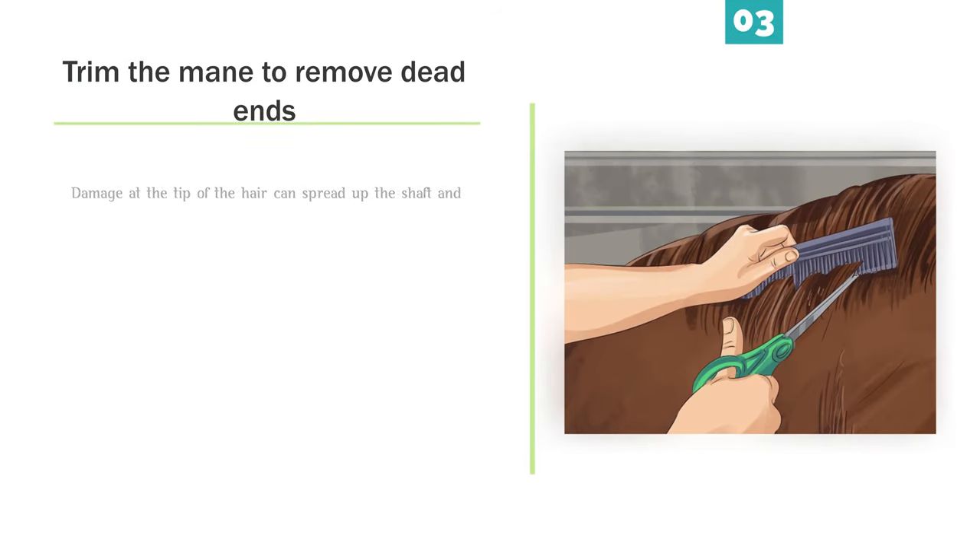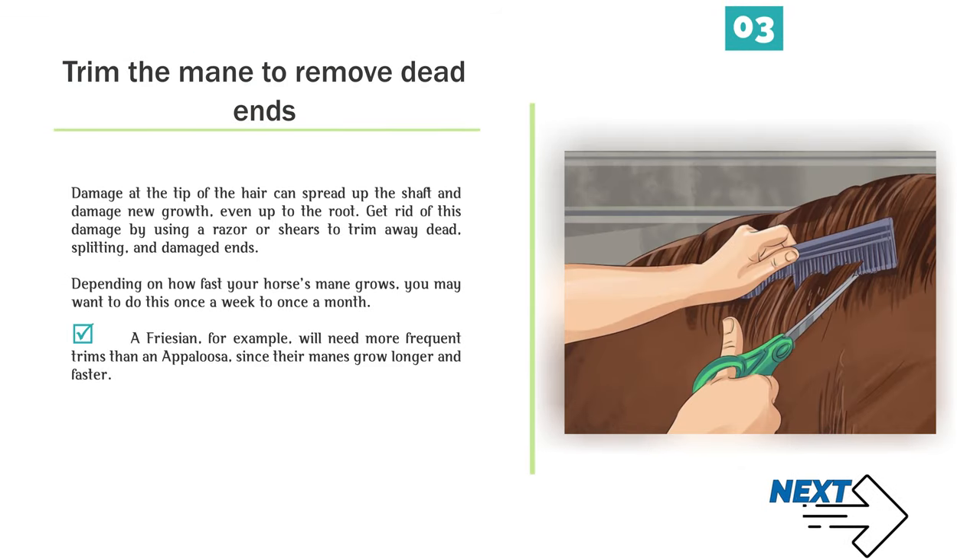Number 3 — Trim the mane to remove dead ends. Damage at the tip of the hair can spread up the shaft and damage new growth, even up to the root. Get rid of this damage by using a razor or shears to trim away dead, splitting, and damaged ends. Depending on how fast your horse's mane grows, you may want to do this once a week to once a month.